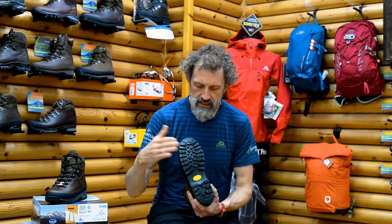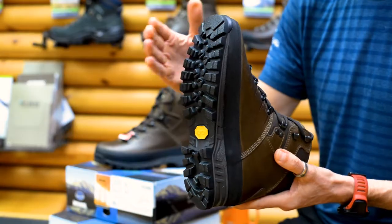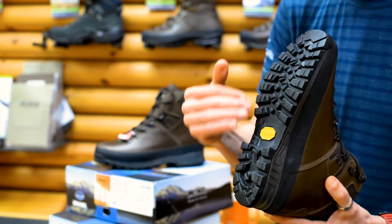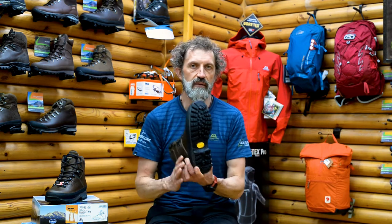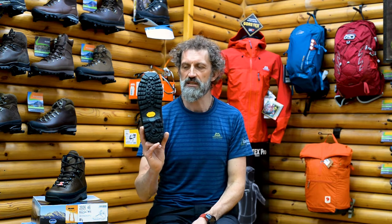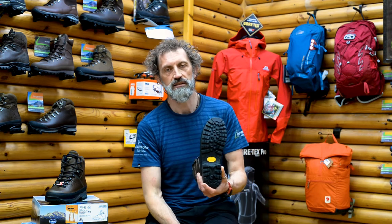Meindl have used a Vibram sole that they've designed with Vibram specifically for the Bhutan. It's ideally suited to a well-defined path and steep terrain. However, if you're going to walk on really muddy clay, you might find you slip and slide a bit, because it's not a particularly open tread pattern — mud will compact in and cause you to slip. Just something to be aware of.